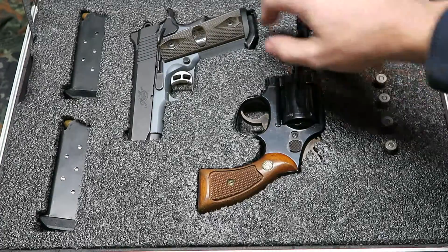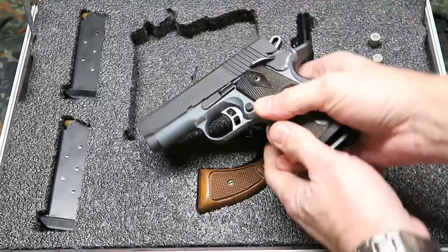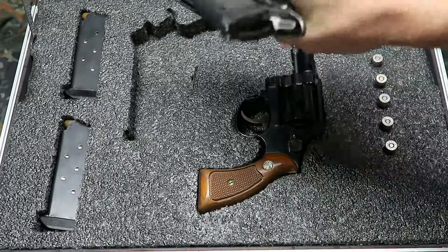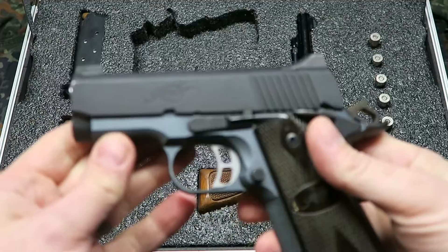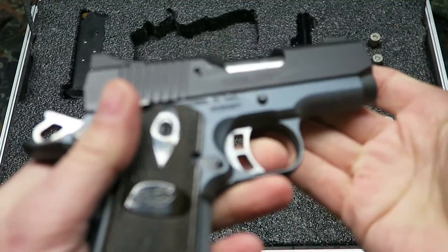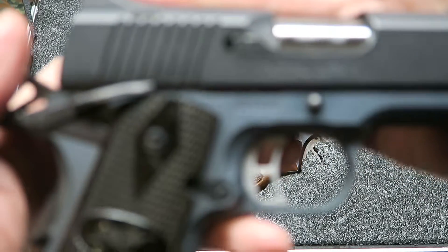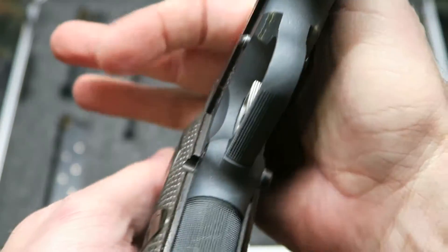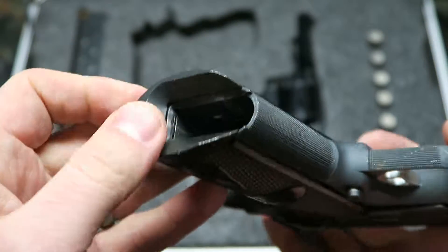To make it clear for all the people out there who don't like weapons — it is clear, this is unloaded. This is a Kimber Ultra Carry II Tactical in .45 ACP. You can see it's got the tactical magazine guides in the bottom.